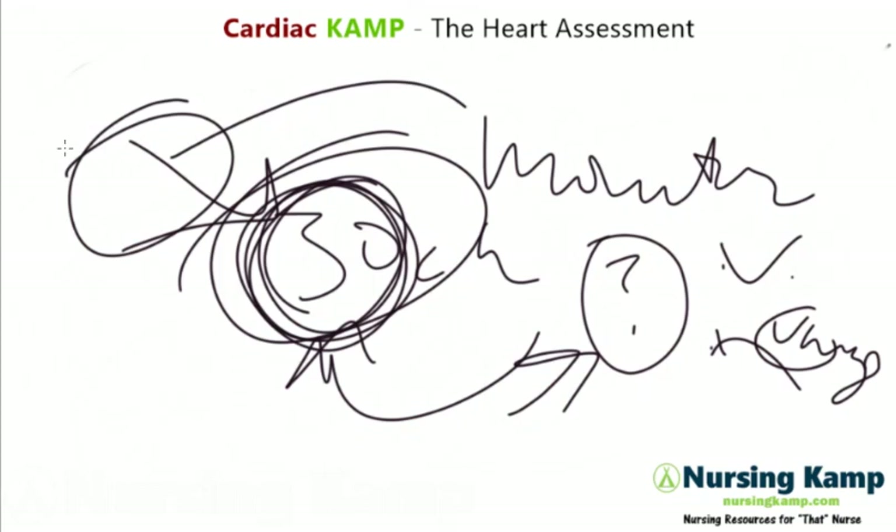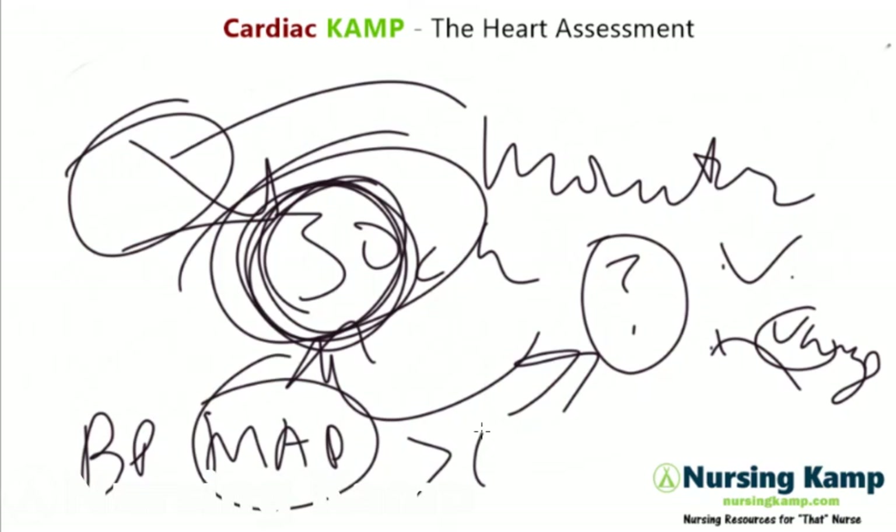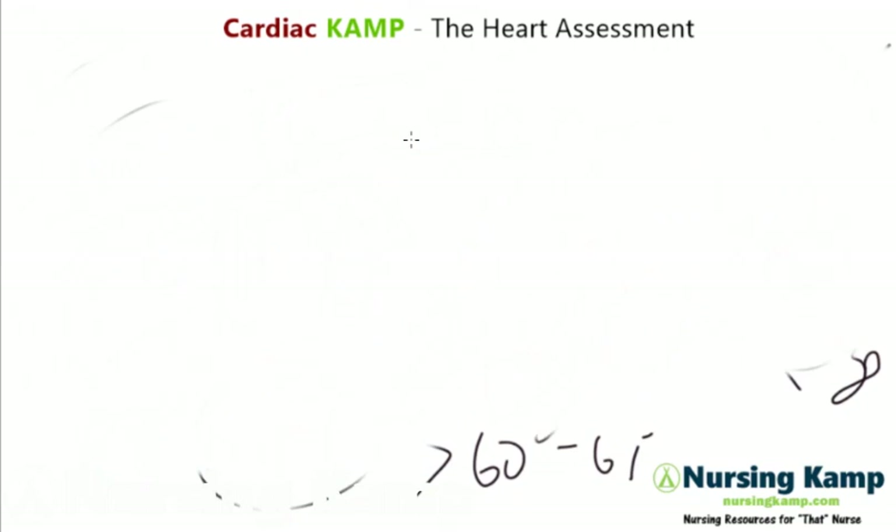We would also assess their blood pressure and mean arterial pressure, and that needs to be greater than 60 to 65. Next topic: orthostatic vital signs.